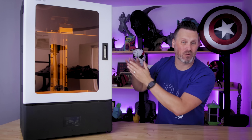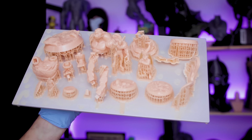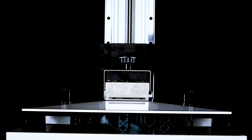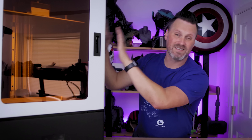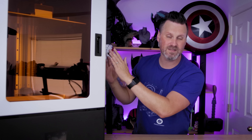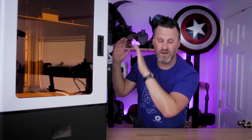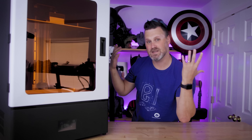Hey everyone, Uncle Jess here. This massive resin 3D printer is the ePax X156 and in today's video I'll be showing you some of the crazy things that you can print with this huge resin 3D printer, as well as giving you my official thoughts and review on this machine. A few quick notes: ePax did send this over to me for review purposes. They're not paying me for this video and they're hearing the feedback and seeing this video for the very first time, just like you are.